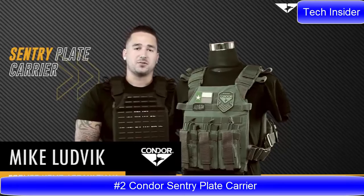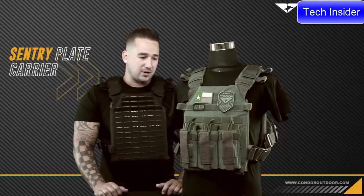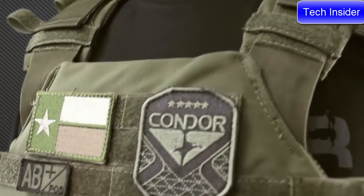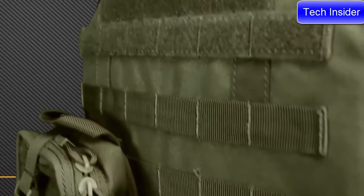Hey guys, welcome back to Condor TV, I'm Mike. Today we're going to be talking about the 201042 Sentry Plate Carrier. The Sentry is basically designed to be a light, quick-reaction, active shooter situation plate carrier that you might have in the trunk of your car or in a go bag — just stripped down to plates and whatever you want to throw on the webbing, like quick mag pouches or an EMT light pouch.